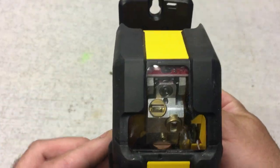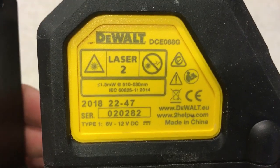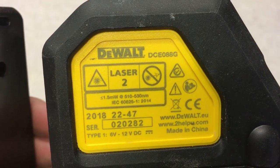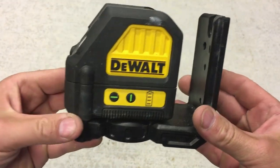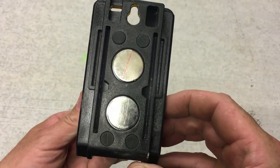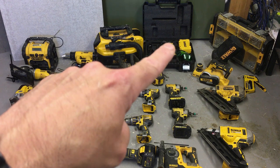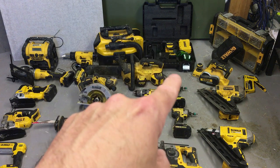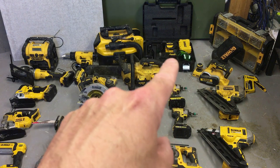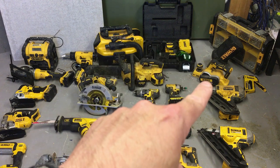One thing I would recommend is the Dewalt laser level — it's absolutely fantastic. Whether you're tiling, leveling things, hanging pictures — I used it in a renovation video to level a bath and a basin. There are so many uses for it; it's invaluable. I use it with a Stabila pole that fits to the ceiling, and the laser is magnetic so it just sticks right to it.